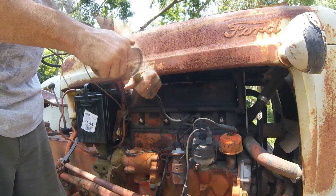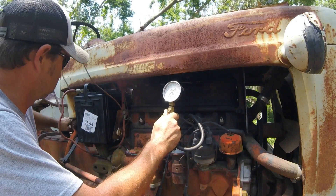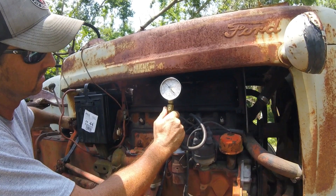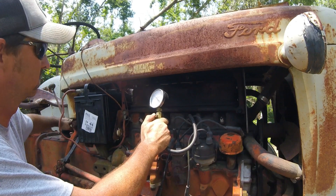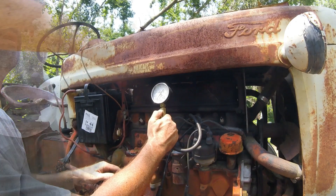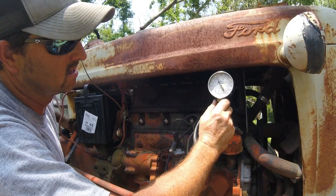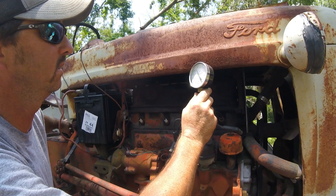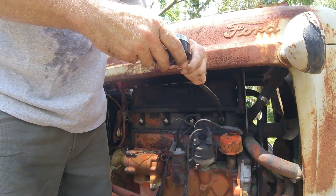Not as good as I'd hoped. Number two — 105. So we've got 110, 85, 105, and the last one — best one of the bunch — 115. We've got one that's a little weak, but we can live with that.